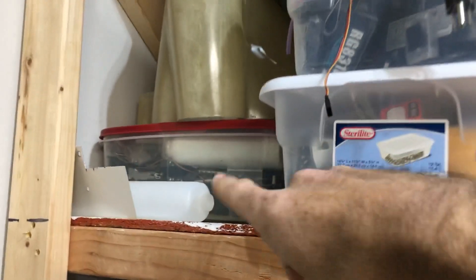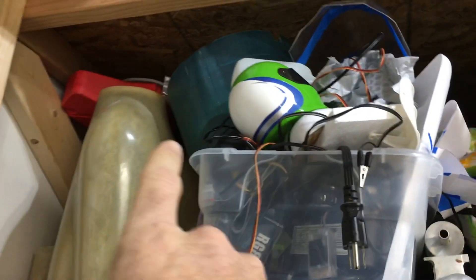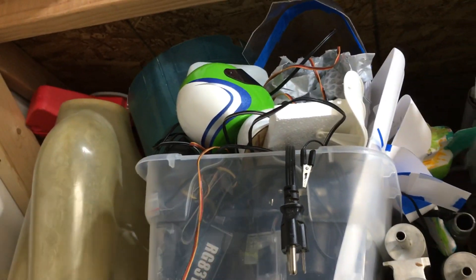My whole thing down there is full of retracts. That is the cowling for my 42% Nemesis, and that is the cowling for a Zero that I would like to build — Jerry Bates plans.